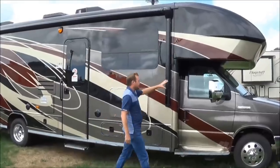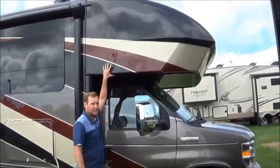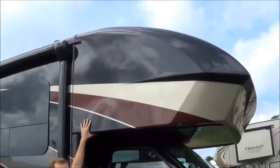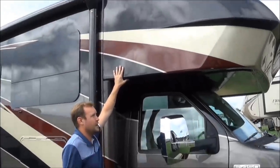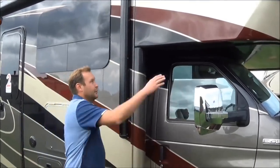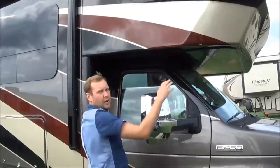Starting with our front here, the largest advantage with Esteem is this new ABS fiberglass molded one-piece fiberglass cap. Inside this will have a 750-pound weight limit, and there are no seams at all.